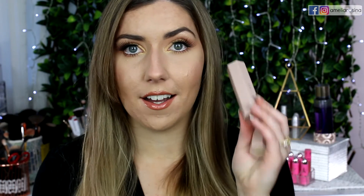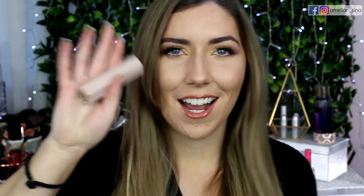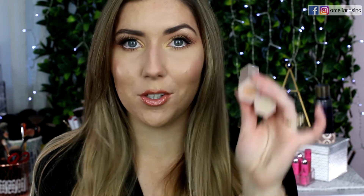My thoughts on the Trio set — I like it, but it depends on the product. Love the contour shade, and I now enjoy the highlighting stick as well and just want to get the other shades. The concealer stick, I'm not sure about — I'd probably skip it if you have dry skin, as it clings. But I would definitely go for the highlighter sticks and the contouring sticks.